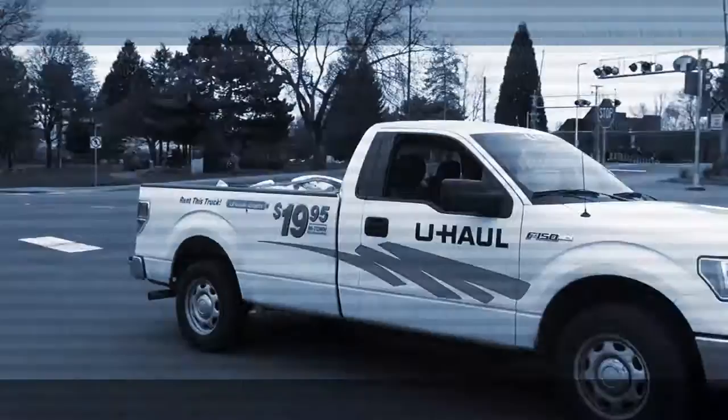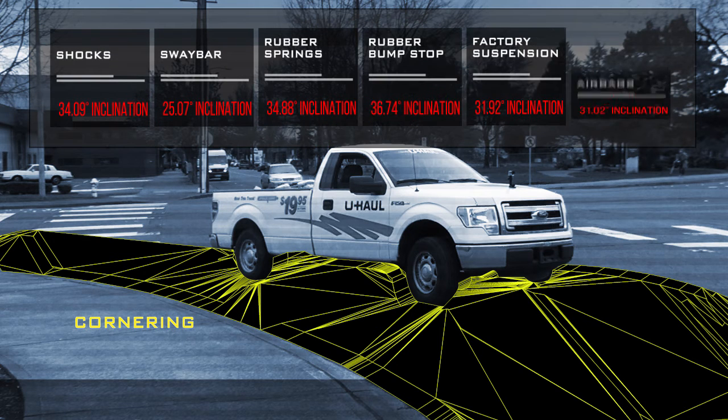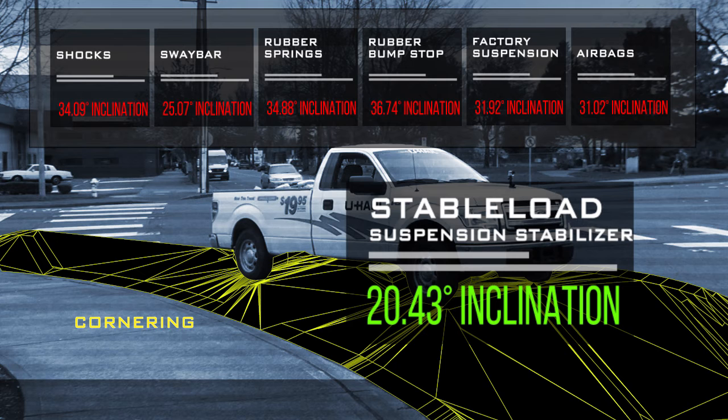Finally, we took the truck around a corner at high speed. This time, the rubber bump stop came up the highest, registering 36 degrees of inclination. Close behind were the rubber springs at 35 degrees, while the Stable Load only registered 20 degrees of inclination.